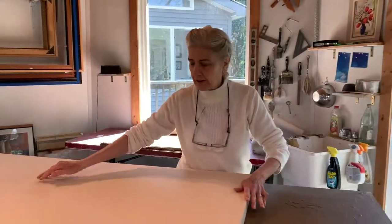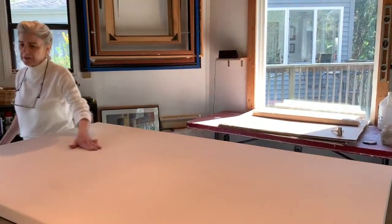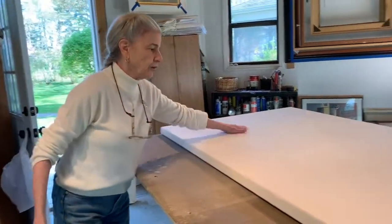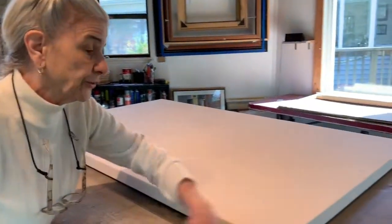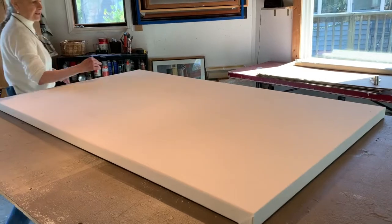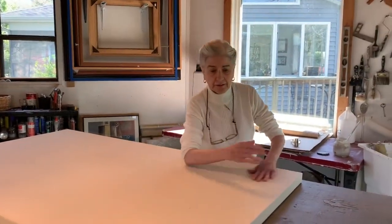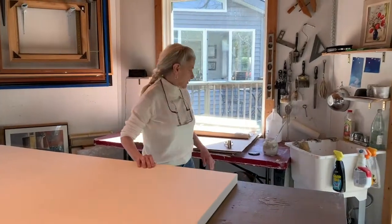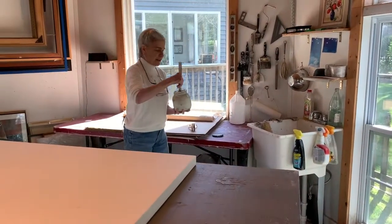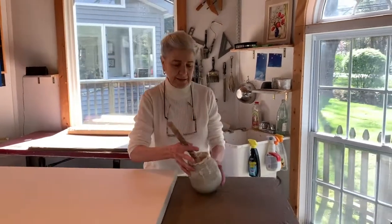Gesso is basically a primer. It's made of a powdered stony material called whiting, and in the old days it used to be rabbit skin glue, but nowadays it's latex, which is a lot easier to handle and smells better. The next thing I do is make a thin version of the gesso and tint it a little bit.